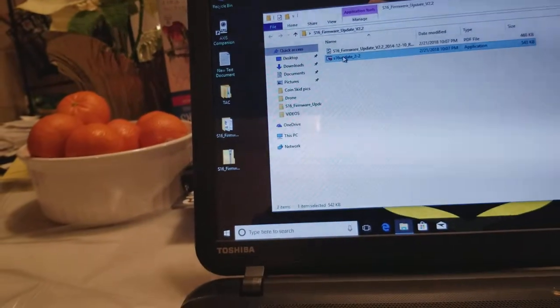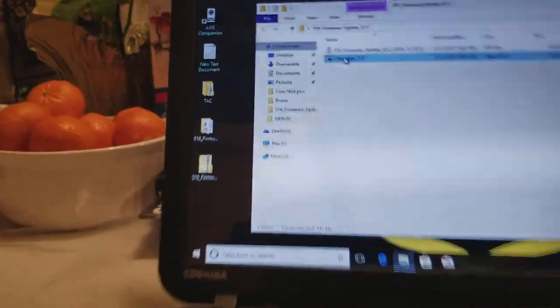So here it is. Run the executable. Updating.